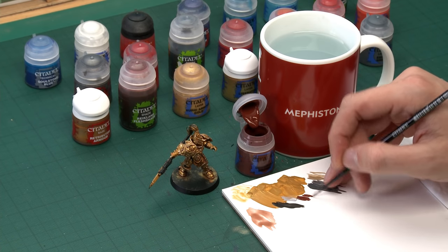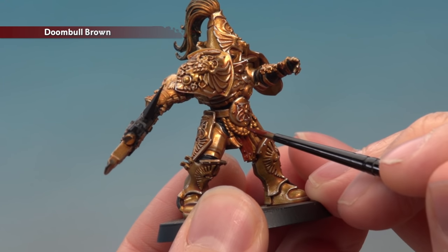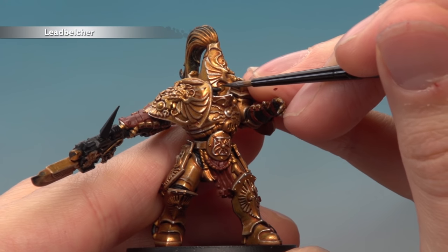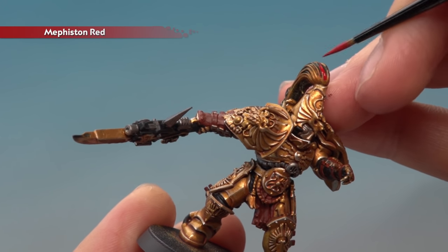With the black details complete, we can base coat several other colours that will all use the same shade. Use Doombull Brown for all leather parts, Lead Belcher for all silver parts, and Mephiston Red for red details like the plume. Apply all of these with a small layer brush, keeping the paint thin and smooth on the palette. Apply two thin coats of each, being really neat around all the completed gold areas. Be particularly careful around the silver faceplate detail.